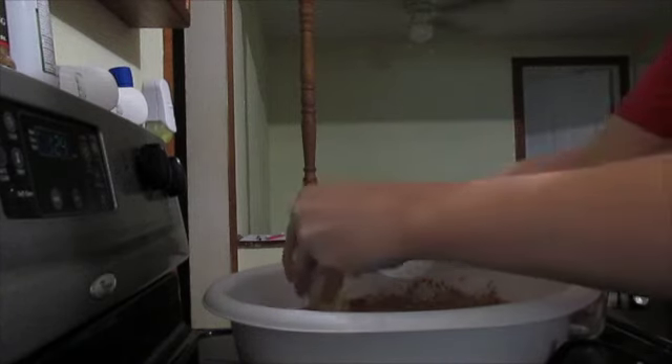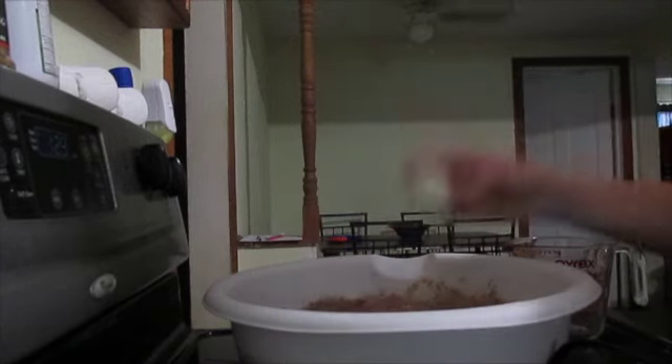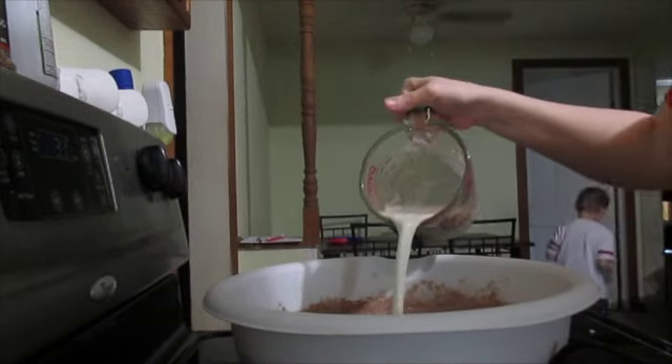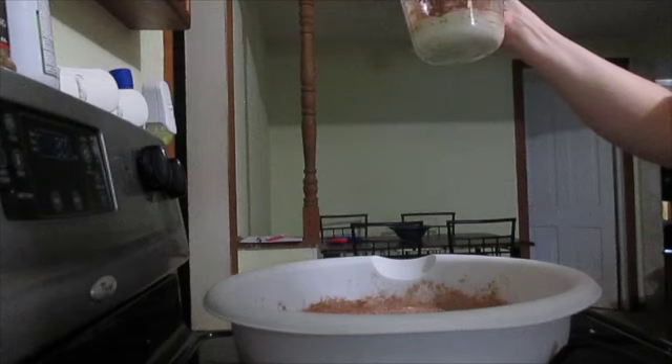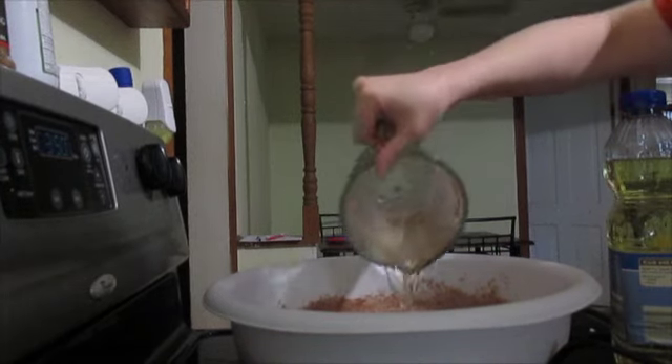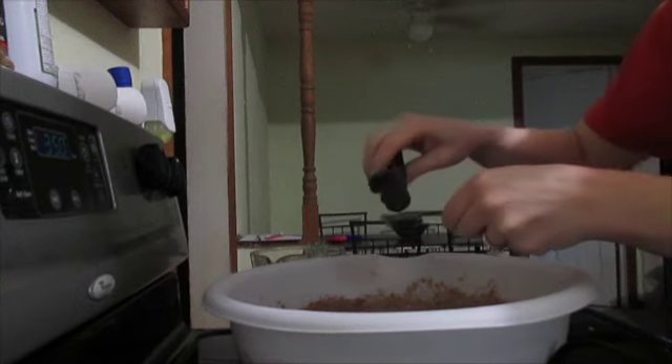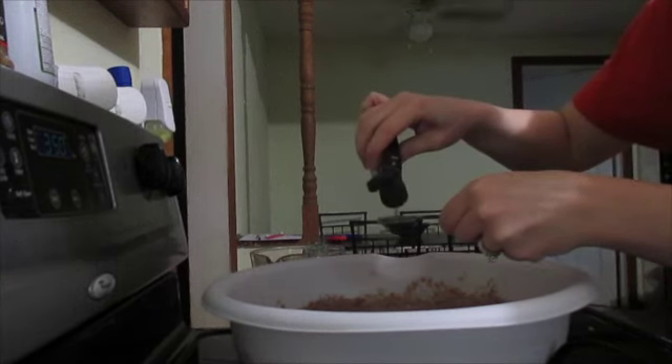So to your dry ingredients, once they're all mixed together, you're going to add in two eggs, one cup of milk, half a cup of vegetable oil, and then two teaspoons of vanilla extract.